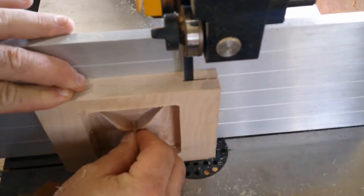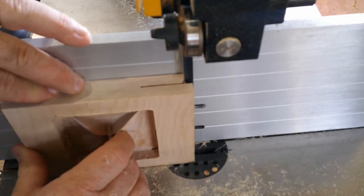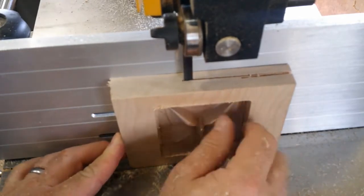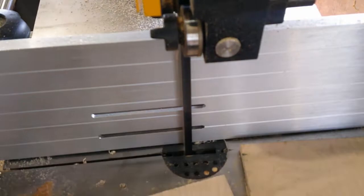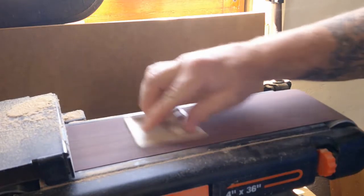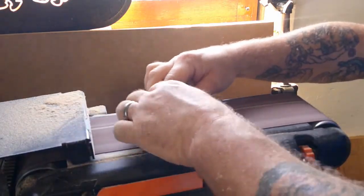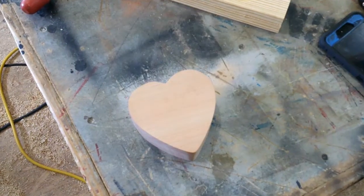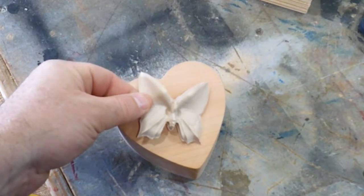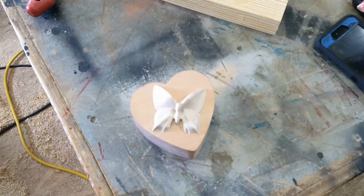Doing the same thing here that we did with the box itself. The blade came through a bit too deep — I want that blade just behind the image so that I can then sand to the image to get a perfect, flawless connection with the box. We'll take it over to the sander, that's paper thin, and we'll keep sanding until the shape is realized. When we're done with that, the butterfly will fly over to where it's going to rest — right there on that heart-shaped box. That is a maple butterfly sitting on a heart-shaped cherry box.